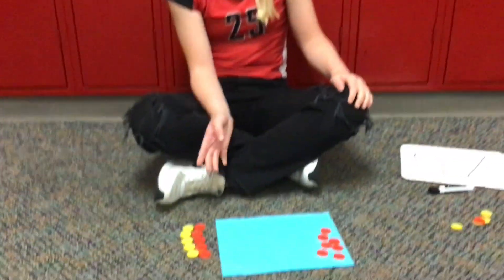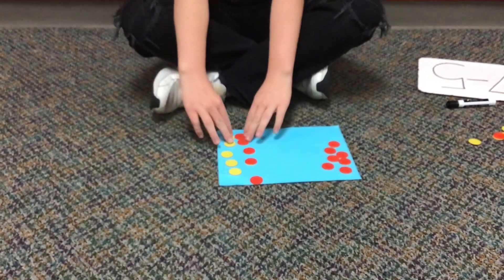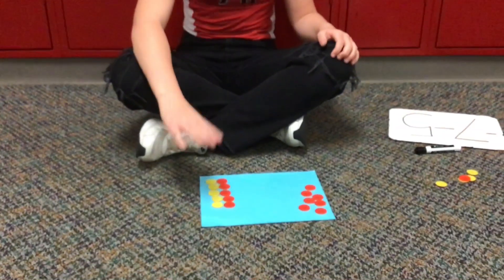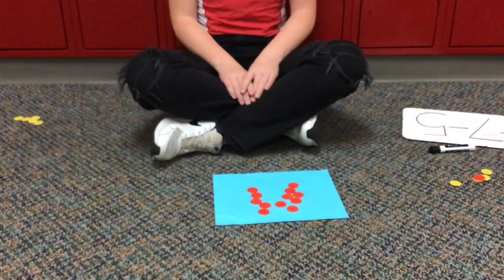For our subtraction problem we are doing negative 7 minus positive 5. So on our board we have negative 7 chips, but then we need to add five positive chips to take away the 5 from our negative 7. But we can't do that unless the five positives have negative 5 with them. So let's go ahead and put our five positives and negatives on. Now we can subtract positive 5 from negative 7. So here we take away the positive 5 and we are left with negative 12 chips.